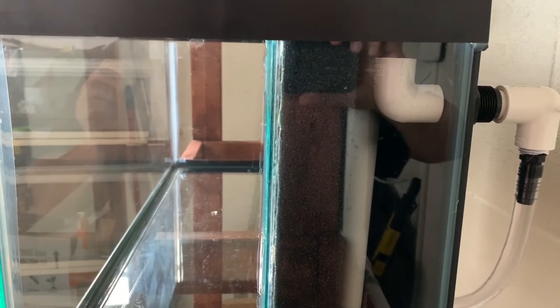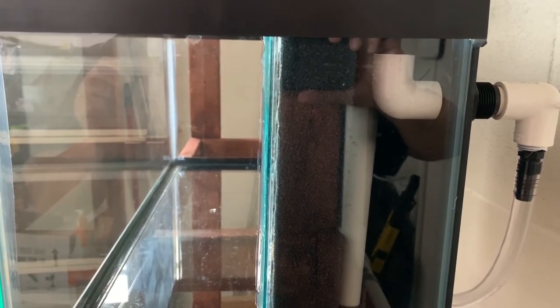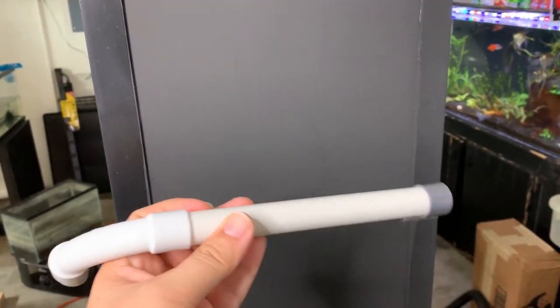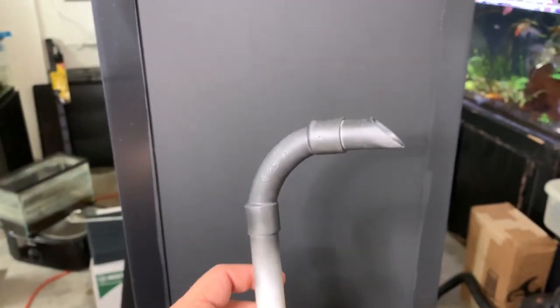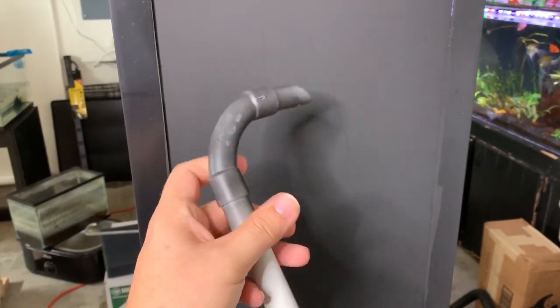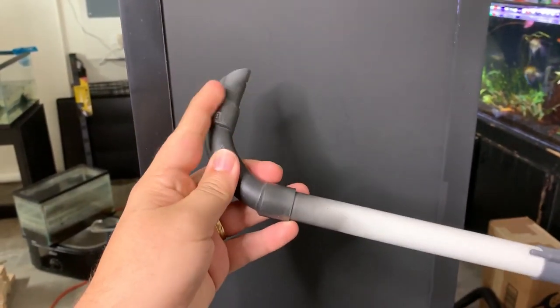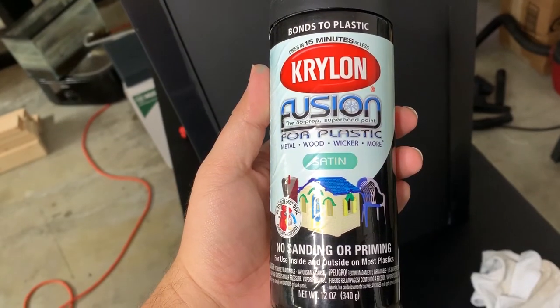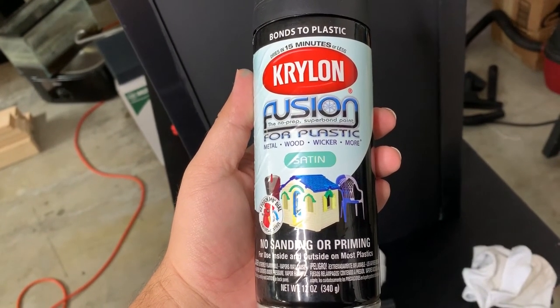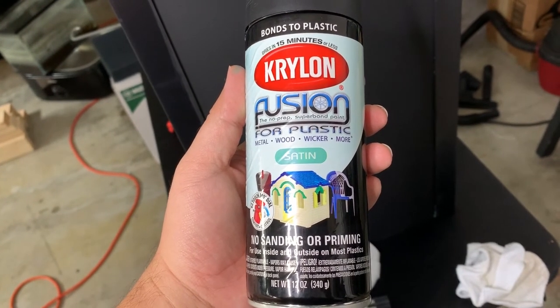This is what it looks like from the side. If you're going to see the side it might be a little visible, but in my case I have a rack that will cover that up. Now this is the jet lifter — it is white initially and I don't like that. So I went ahead and spray painted it black, which is very simple to do. You're basically just going to give it a light sand down to make it rough so the paint sticks better, and you're going to use Krylon Fusion for plastic. It's great and aquarium safe.